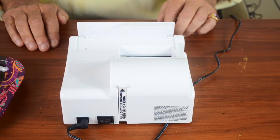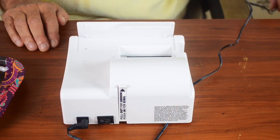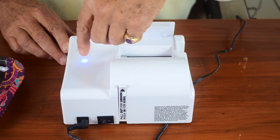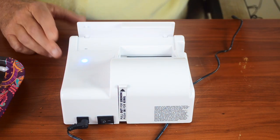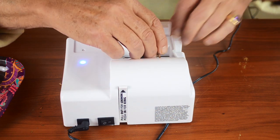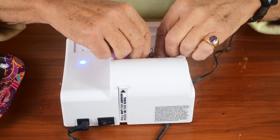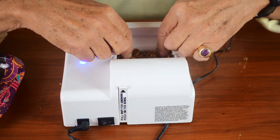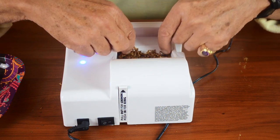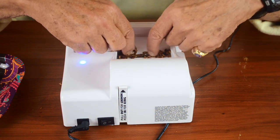The basic setup for the Power Roll Two is the same: you must plug it in since it's electric. There's a switch in the back — you turn it on, the blue light comes on, and it's ready to go. We'll start putting tobacco into the slide-down area, corners first, as I keep repeating — that's important to give you a nice even roll in your cigarette.